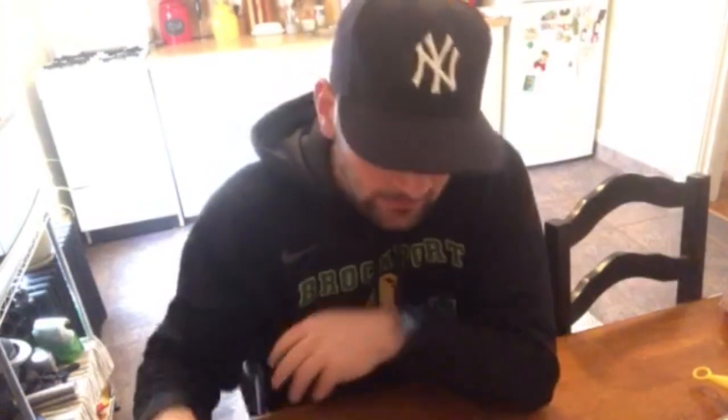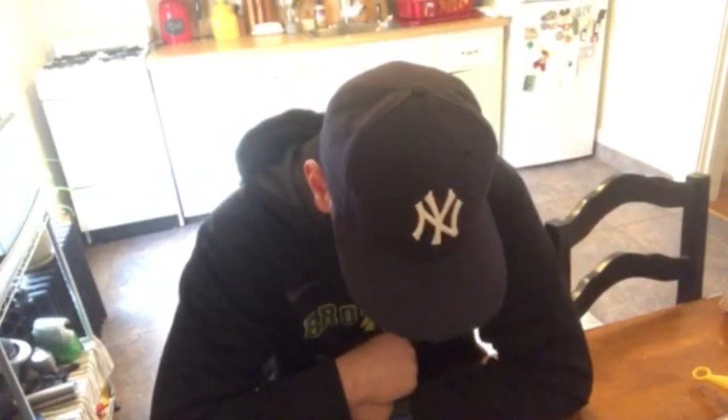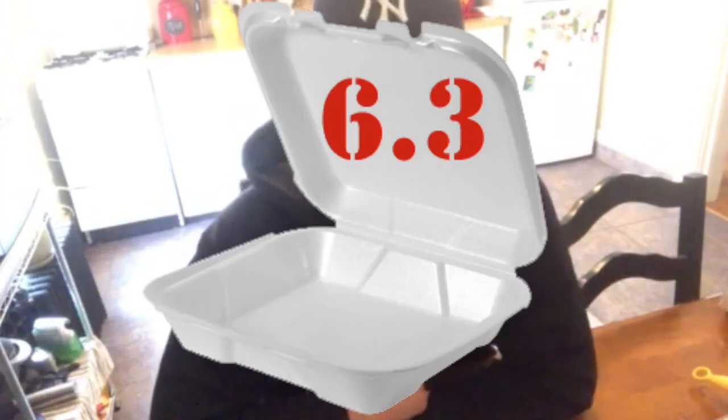First time at Steve T's — it's pretty good. Before I give it a score, I want to explain my scoring scale. For a plate to get an eight or nine, it has to be really good — nine is outstanding, eight is really good, and sixes and sevens are average. For this one, I'm going to give it a 6.3. That's my first review of Steve T's Hots on Lyle Avenue in Rochester. Pretty good plate, but 6.3 is my score.